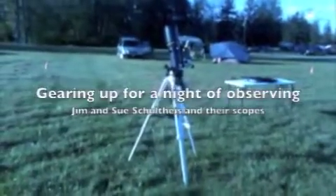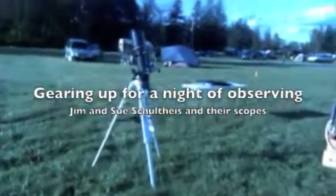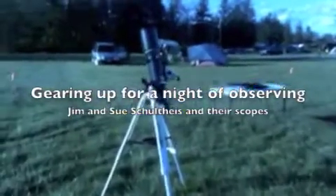Doug's putting up his scope. We're hoping for some blue skies — some over there maybe, this will pass through. All right, Jim Schulteis — yes, that's what I thought, Jim Schulteis and his scopes.